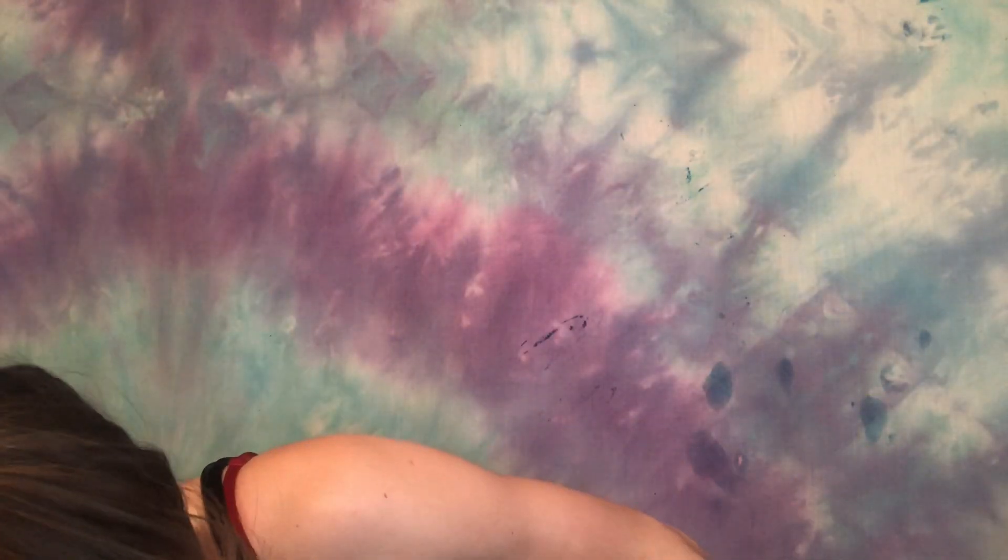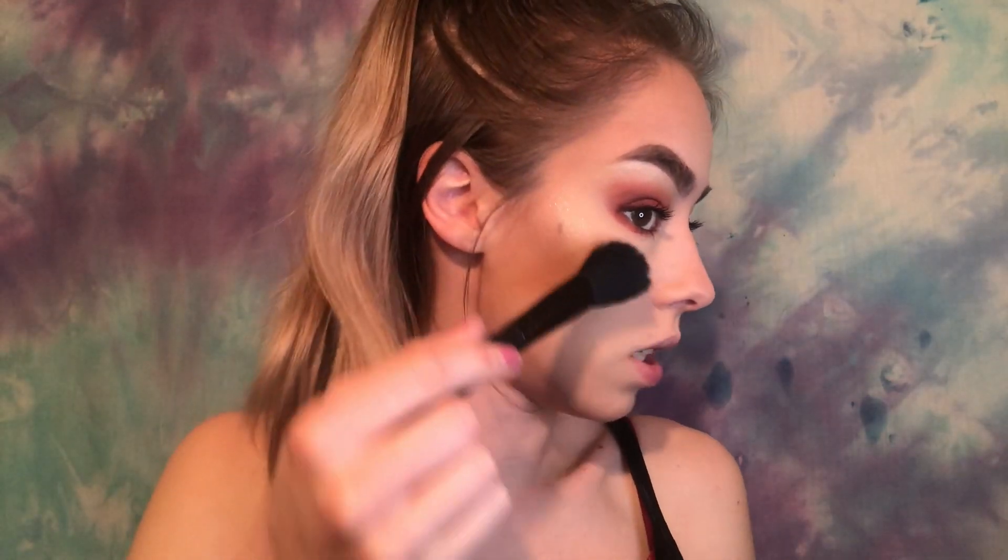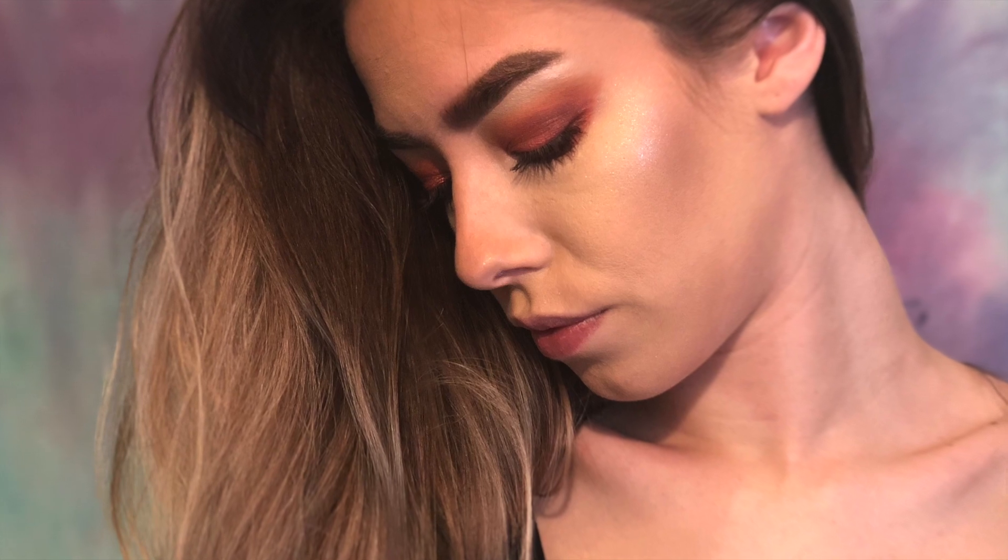The last thing I want to do on camera is apply some highlight. I like to use the ELF blush brush — it is really glittery though, so if you don't want a glittery highlight, I don't recommend it. Alright guys, this is the finished look! Thank you so much for watching — please subscribe, like the video, and comment below with any suggestions for videos you want to see.